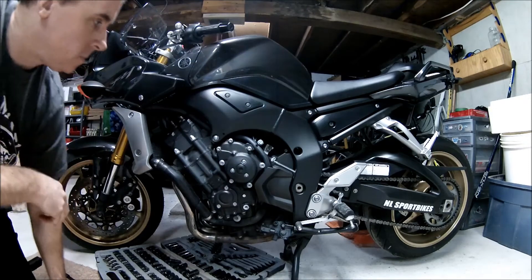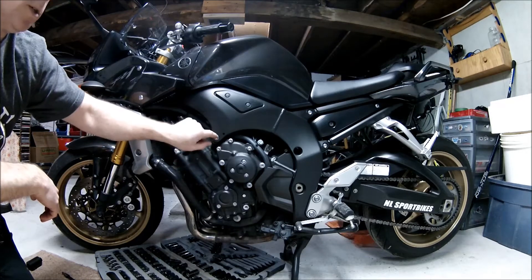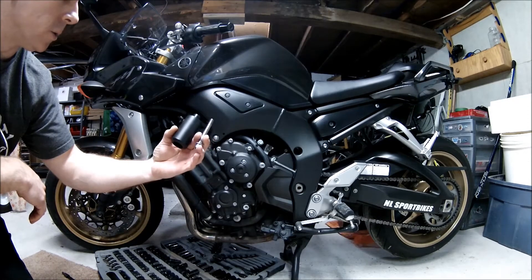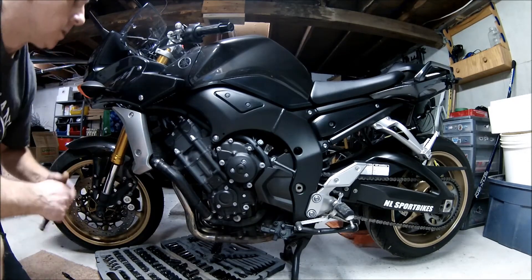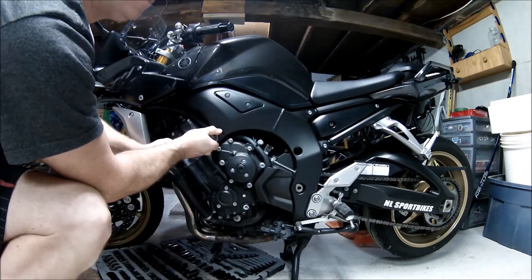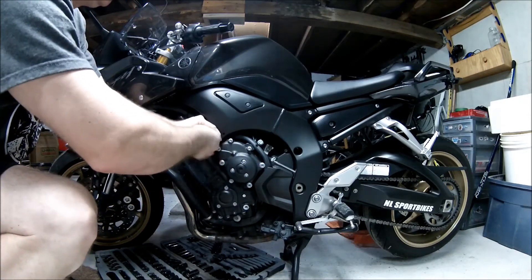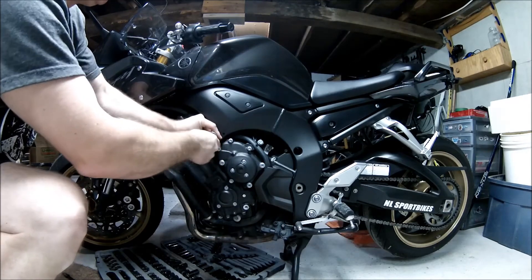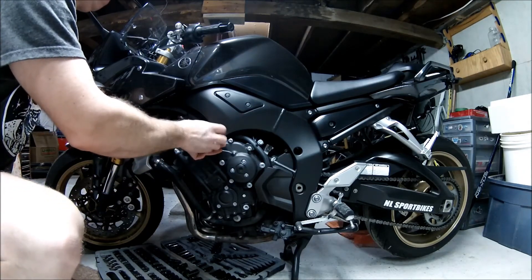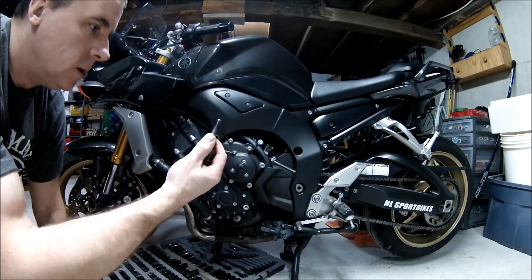On the FZ1, we have to remove this engine mount bolt from the frame. We're actually going to replace this with the bolt and the frame protector. So first thing we'll do is put the 12 millimeter wrench on that and remove it. Do one side at a time — this is the motor mount. So if you don't want anything to shift, one at a time. So that is the factory bolt.